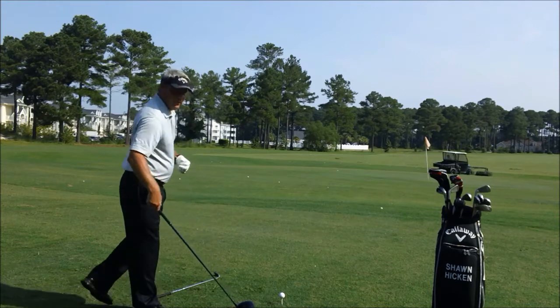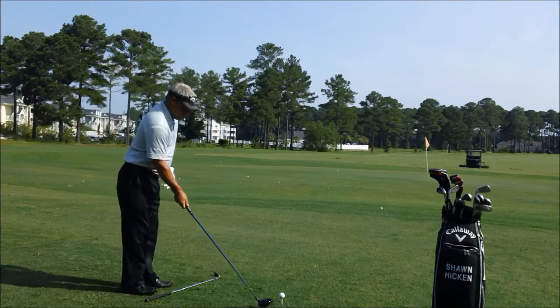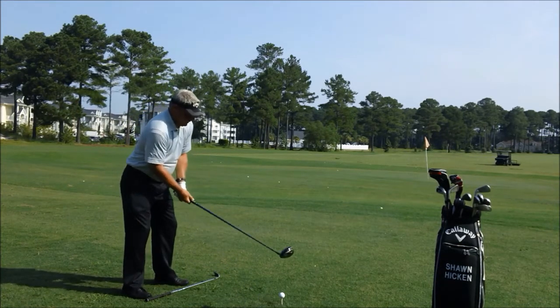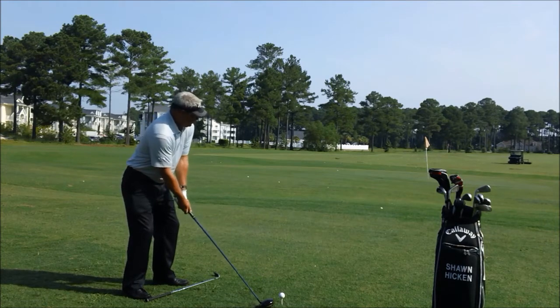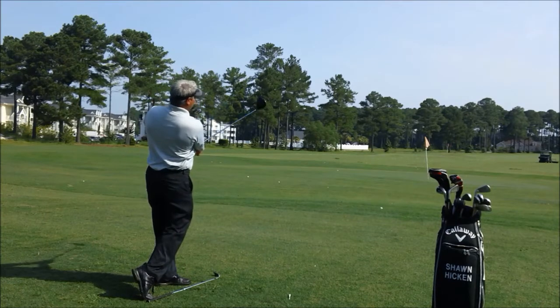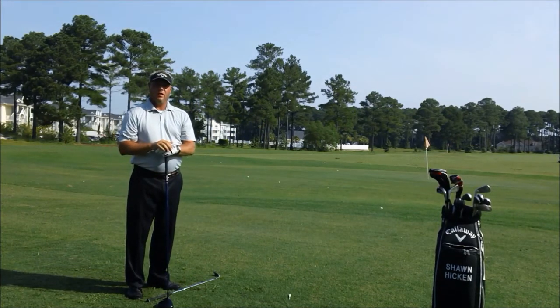Let me hit a shot for you properly aligned to show you what the result should be. Come into the ball, place our club down at our target, put our feet down, our shoulders are square, and from there you can just make a nice smooth swing. Proper alignment will make you hit better golf shots.